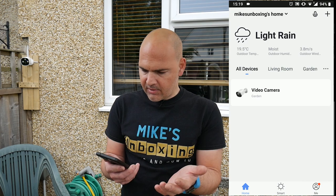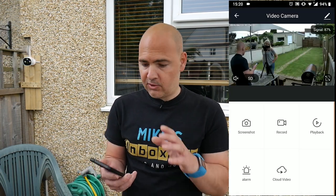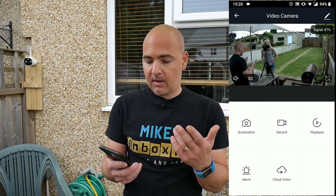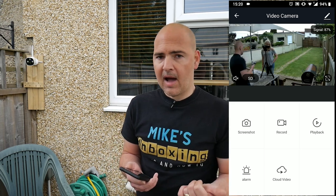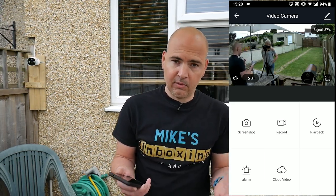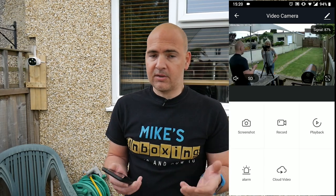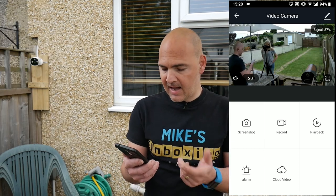So that pretty much sums up most of the features. There are other cameras in the 8man range which you can add to this app, and it does use the Tuya system. So the Smart Life app, the Tuya app and various others can be used. I've used the Smart Life app because I've used it before and I quite like it. But because it supports a lot of different systems and standards, you can use it in pretty much any app.